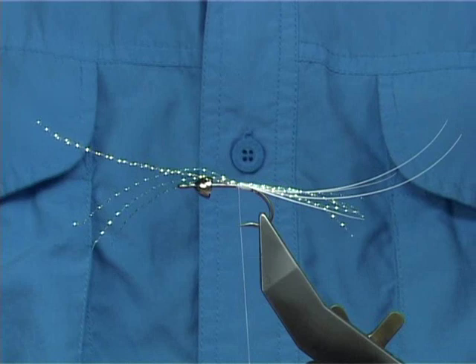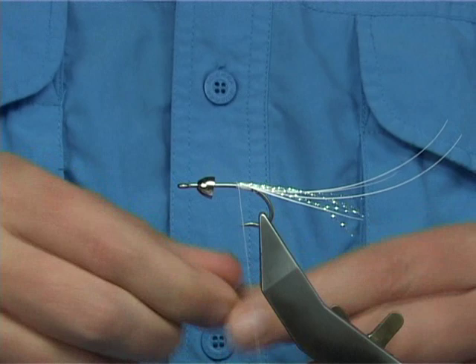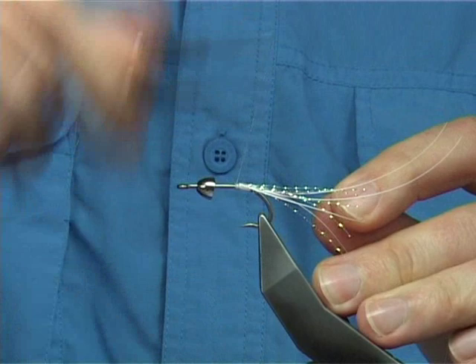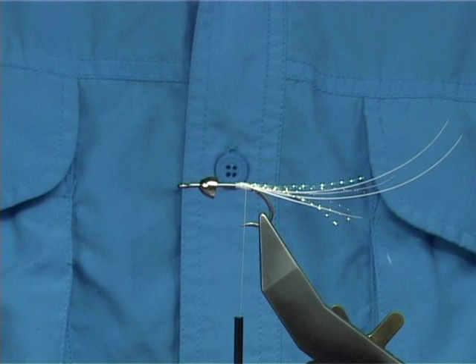I don't tie huge amounts of saltwater flies, so when you get a fly that comes back and it's caught a few fish, it just makes your day. Now, just to protect the back, I'm going to tie in some 8lb fluorocarbon nylon. You're tempted to use maybe a wire or something, but don't — because the salt water will rust the wire. You're better to use some nylon; it will not deteriorate.